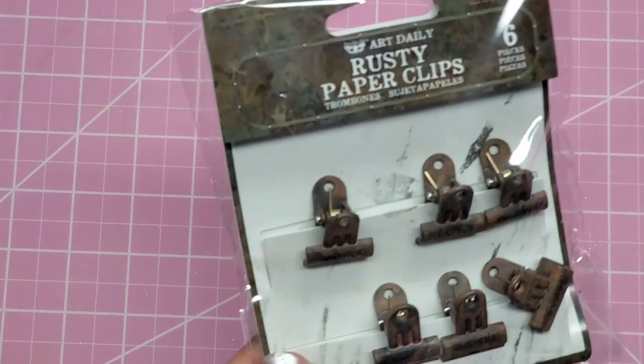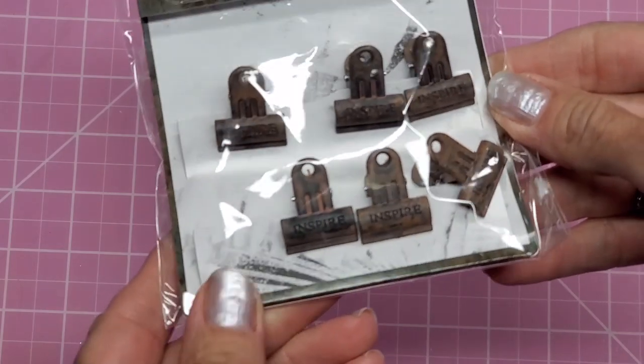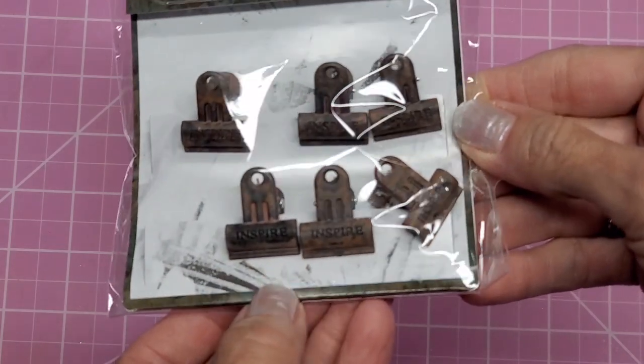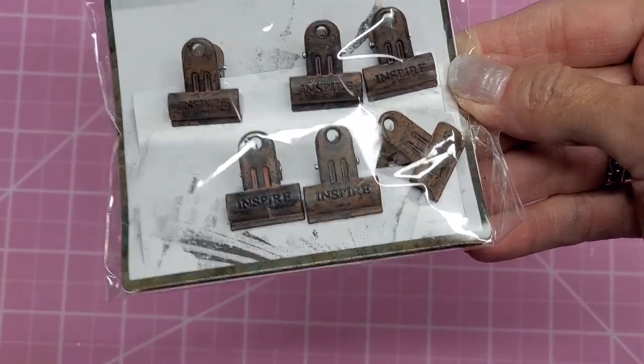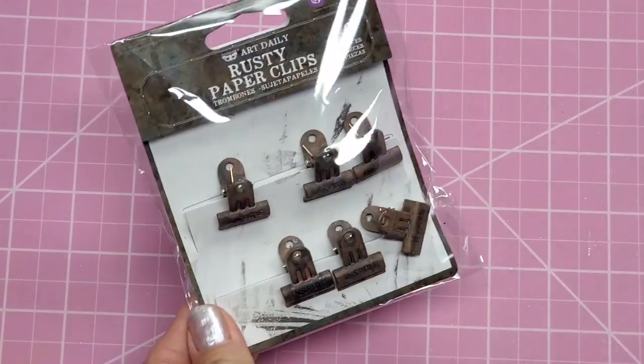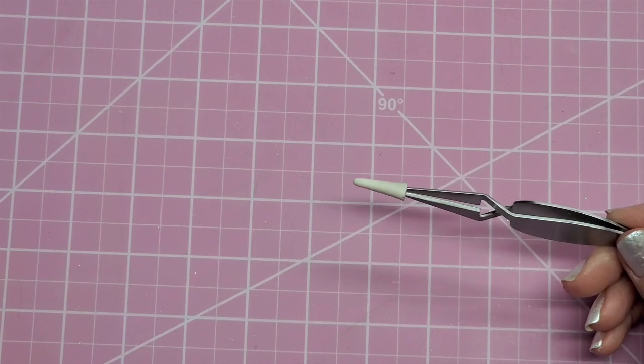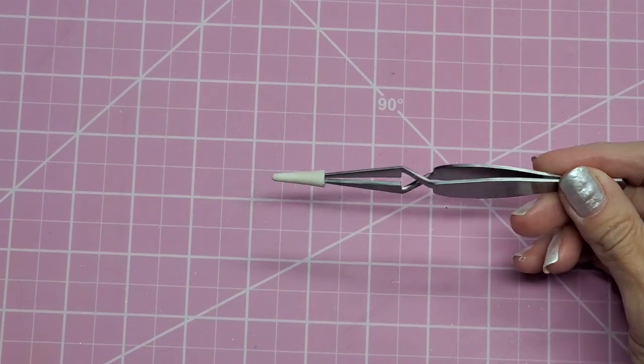I also picked up these, which have been in my shop for a couple of weeks now — they're from Prima and called Rusty Paper Clips. They say 'inspire' on them. They're beautiful little clippies, perfect if you like a grunge and vintage look.